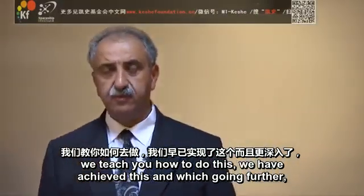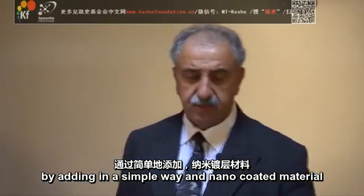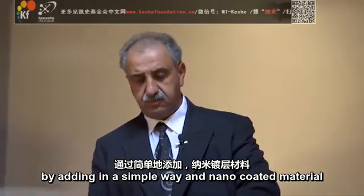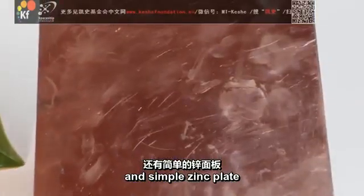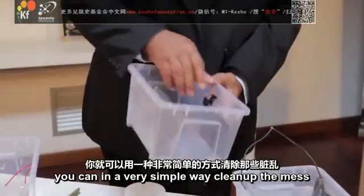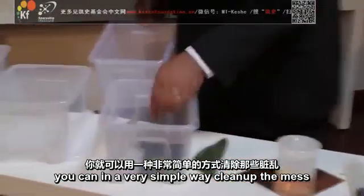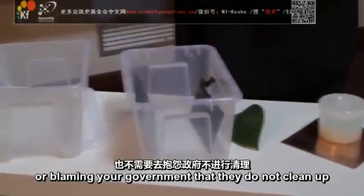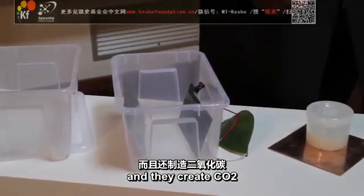We have achieved this and we are going further. By adding, in a simple way, a nano-coated material, a simple zinc plate, a piece of wire, you can in a very simple way clean up the mess by yourself, without relying on anybody or blaming your government for not cleaning up the CO2.